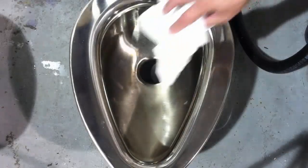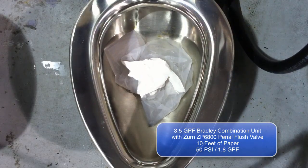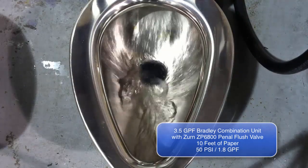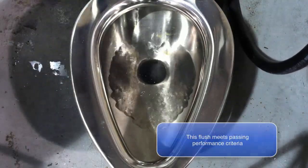The ZP6800 with a 3.5 gallons per flush Bradley combination unit are shown here. This test demonstrates their ability to extract 10 feet of paper from the bowl. The bowl is clear with just one flush with 50 psi and 1.8 gallons of water per flush.